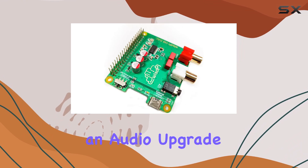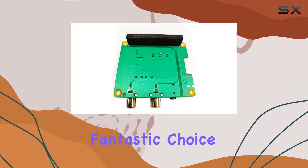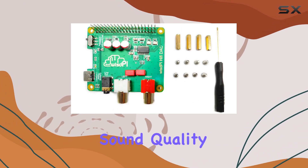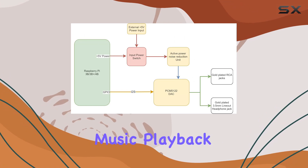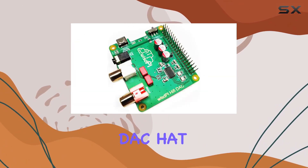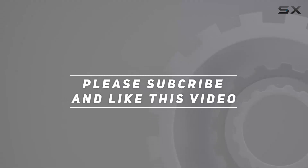In conclusion, if you're on the lookout for an audio upgrade for your Raspberry Pi, the HiFi DAC Hat is a fantastic choice. It delivers on its promises, providing excellent sound quality and compatibility across various music playback systems. Elevate your audio game with this impressive DAC Hat. Check out the video description for the updated price, and thank you for watching.